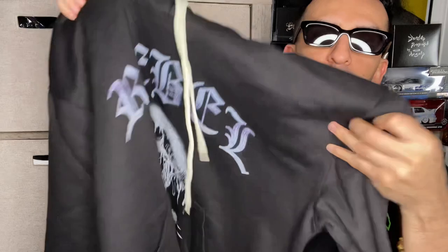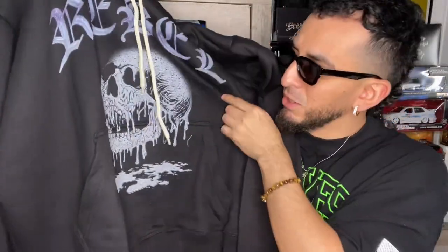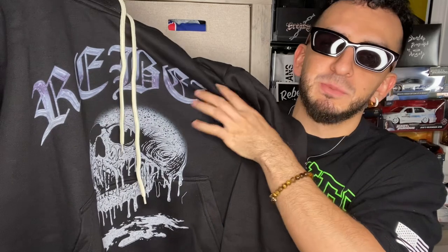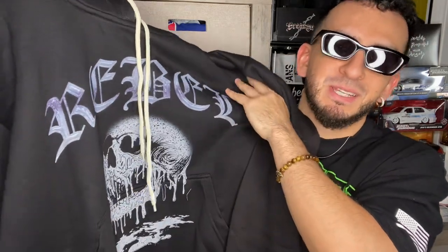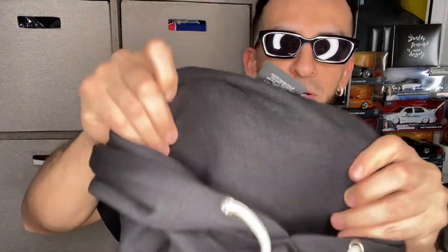Here's what the hoodie looks like. The skeleton logo is hella sick. My favorite font in the world is old English, so this is pretty badass. It says 'Rebel' across the front. On the inside we got 'Rebeletics,' size extra large, and you can see some of the material.